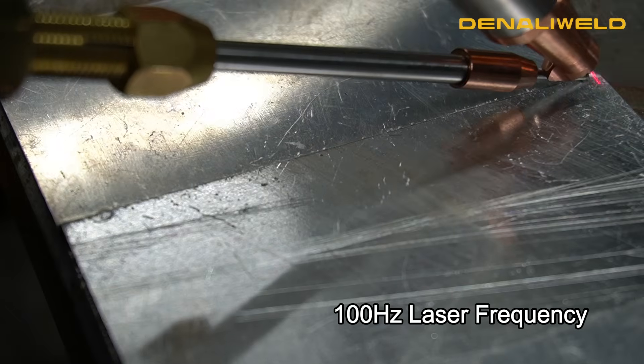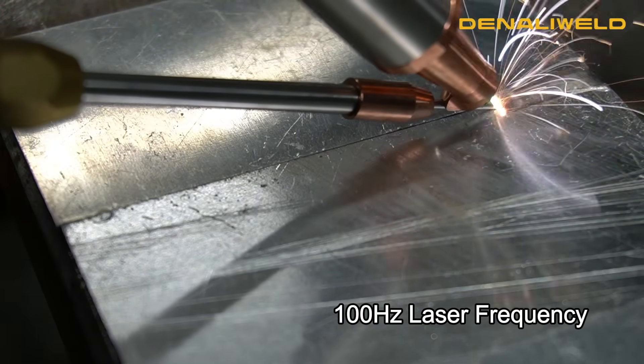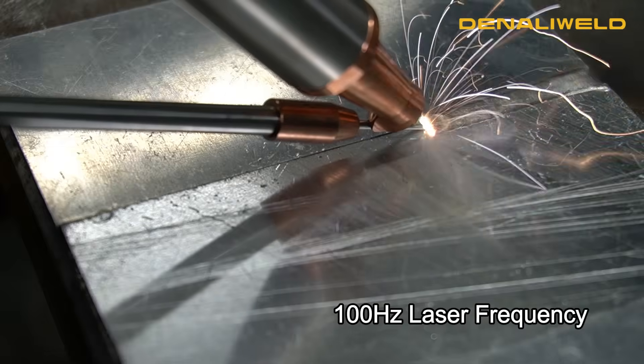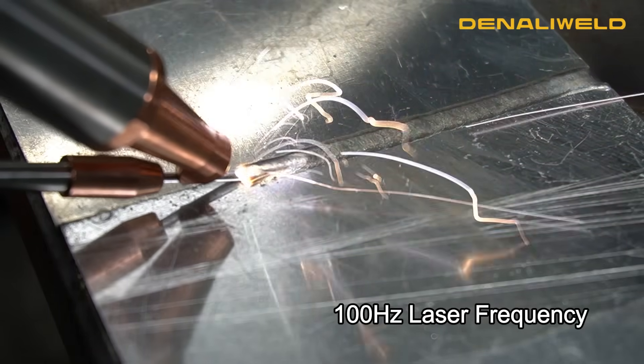On a 2,000 watt machine, our limit is right about a quarter inch on a butt joint. You could go a quarter to three-eighths, but that's when you'll have to get into that laser frequency and make sure you're getting all that heat input. Really slow down your wire if you let a lot of that heat go into the part.